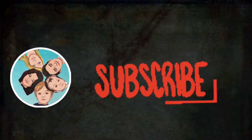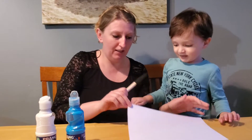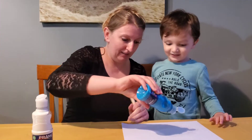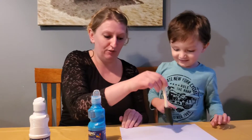Make sure you subscribe to join our family adventure. Alright, we're going to start with making our background on this white page. We've got some blue and white. We're going to use the punch brush — it's easier for kids to paint with.